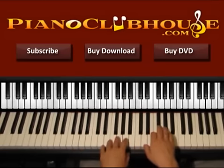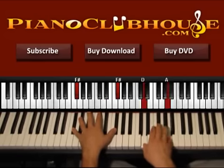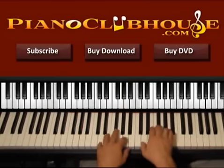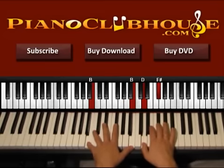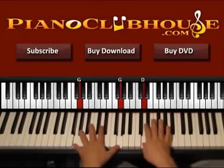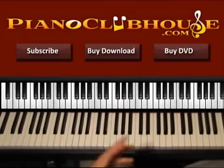So again from the beginning — one, two, three, four, five, six. One, two, three, four, five, six. One, two, three, four, five, six. Play this at least once at the beginning, and then let's go to the verse right now where we just have chords.